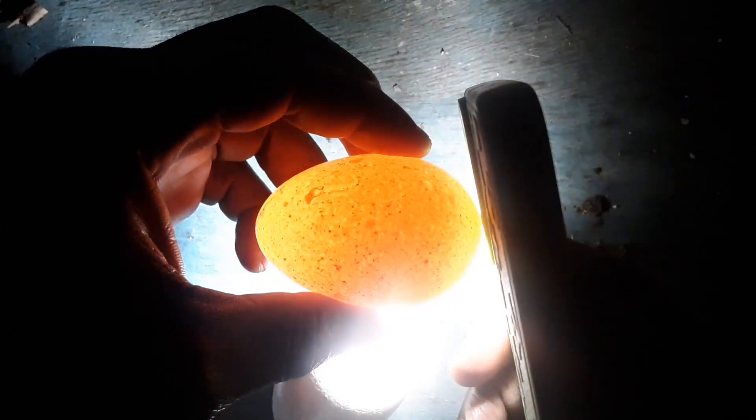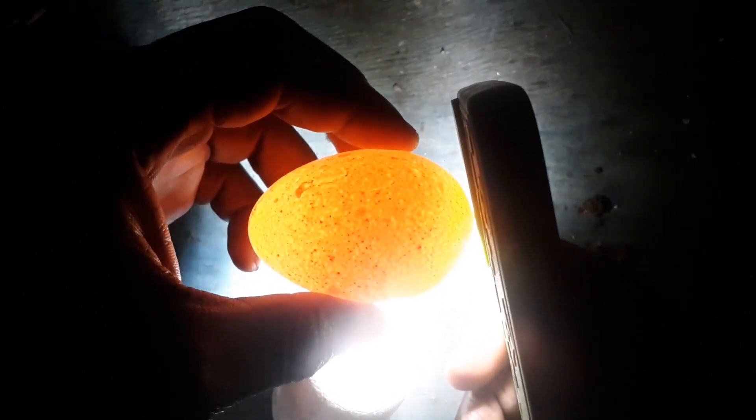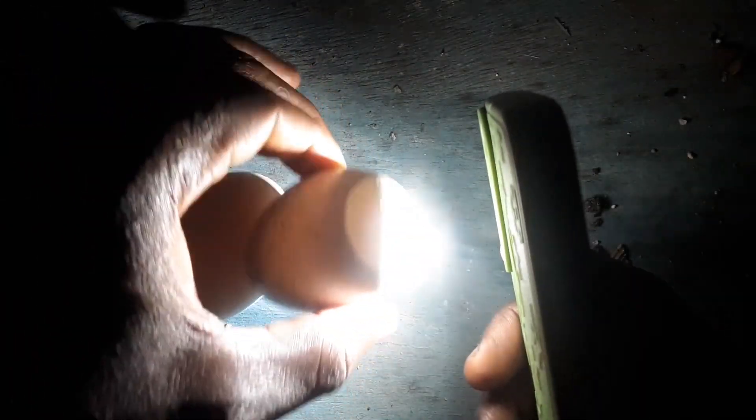So this is how you candle to know your good and bad eggs. You can see that blood veins are already forming and the egg is red — you can see the inside to be red.